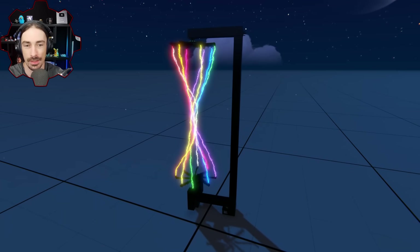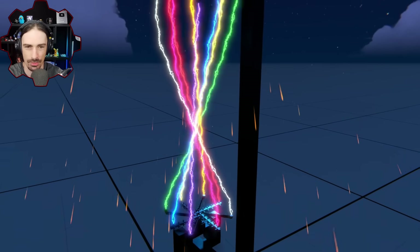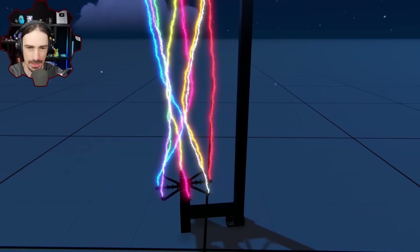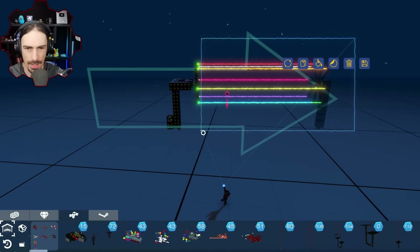Whoa, okay, it does make a difference - kind of. All right, this is actually pretty cool. I'm excited to try the double helix.